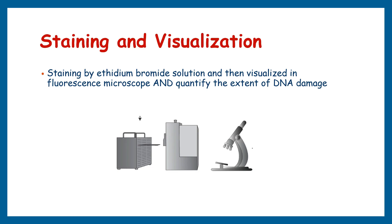The final step is staining and visualization. Gently rinse the slide with a neutralizing buffer to remove any residual electrophoresis buffer. Then stain the DNA on the slide with a fluorescent dye and capture images of comets using an appropriate camera or software.